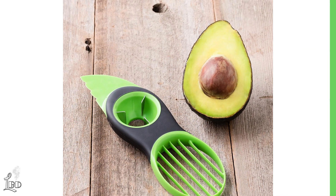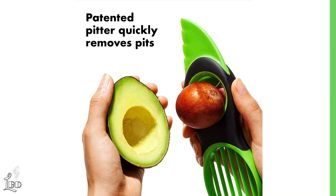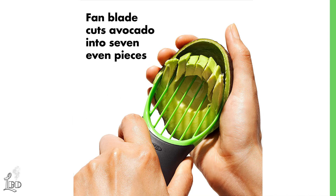A bestseller on Amazon, this tool is a must if you love avocados. The plastic blade smoothly cuts through avocado skin and fruit, yet isn't sharp to the touch. The pitting tool quickly removes pits with a simple twist. And the fan blade cuts fruit into perfect slices and scoops them out for serving.